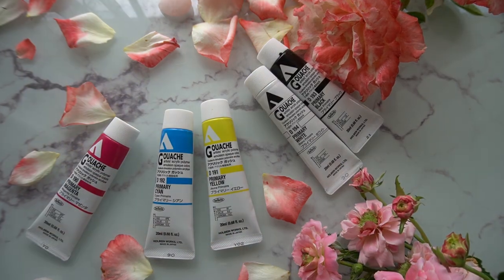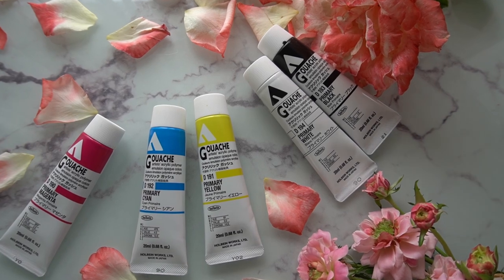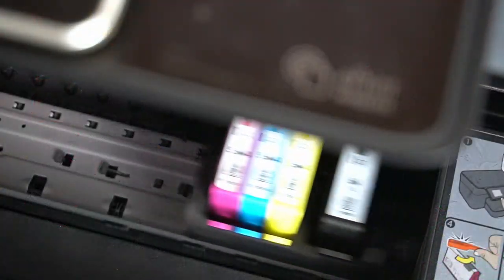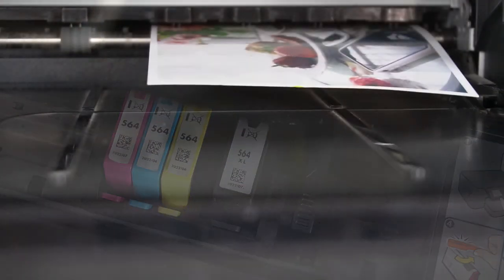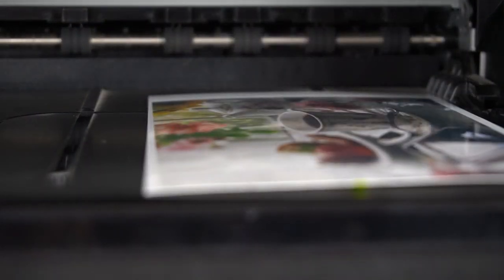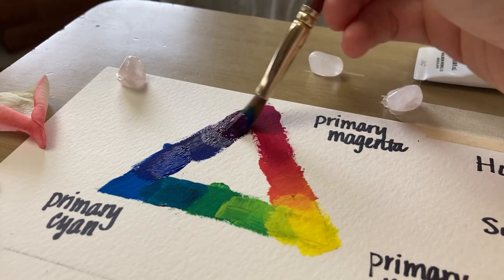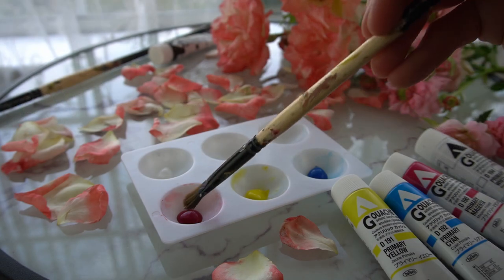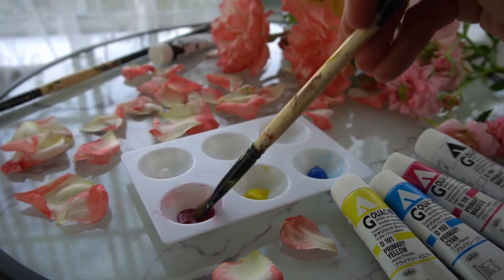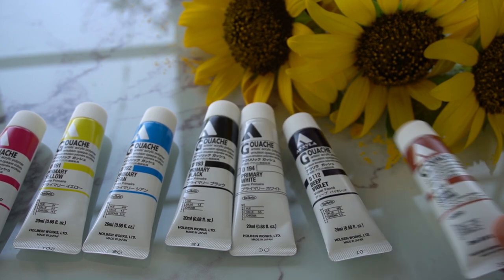The set includes magenta, yellow, cyan, white, and black. The theory behind this is similar to the basic colors found in your typical home printer, so if you consider the range of colors that you can get from your printer, you can get a pretty good idea of the range that these paints can produce. This is a really good tip if you are working on a budget and want to try new art supplies. Start with a basic palette, and if you decide you like the paints, you can build out your collection to include a broader range of pigments.